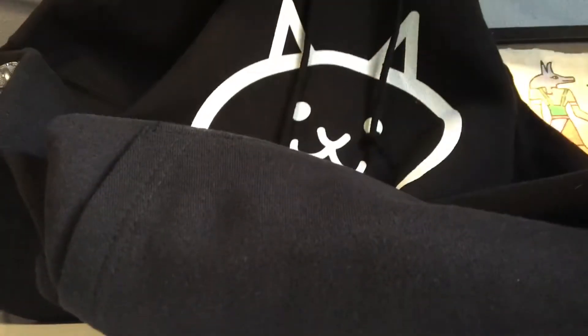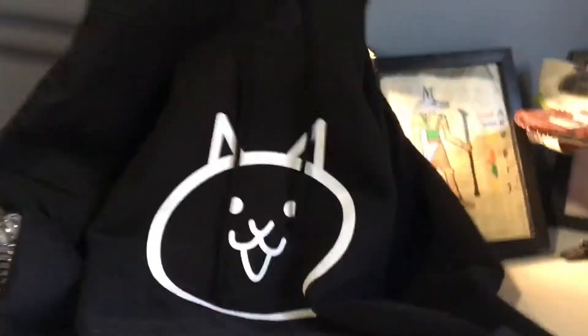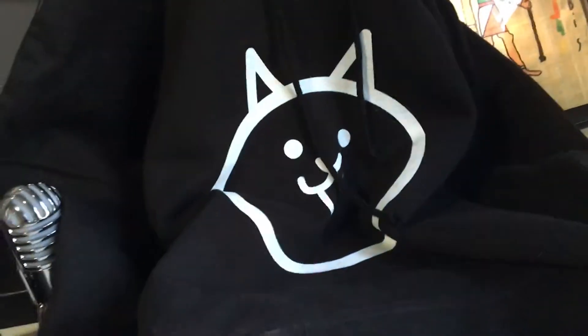Let me adjust the camera — there we go. I'll put it over the light. There's the logo, which is really cool. I really like it — the black background with the white Battle Cat head, really awesome. It's a hoodie with nice long sleeves, very soft inside, and it has a nice pocket here that goes all the way through.